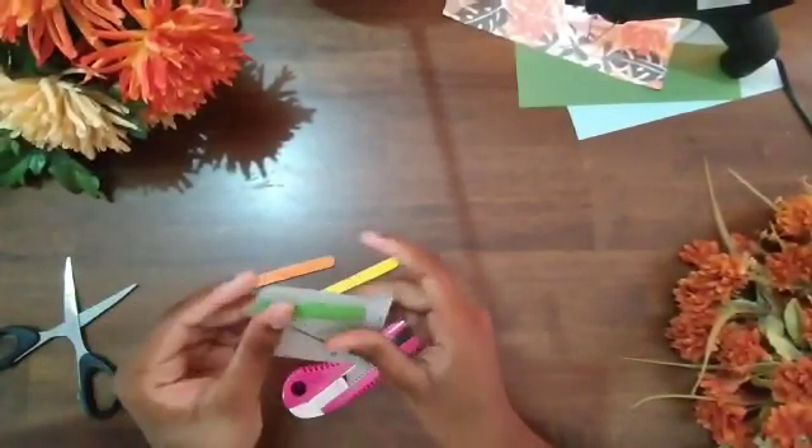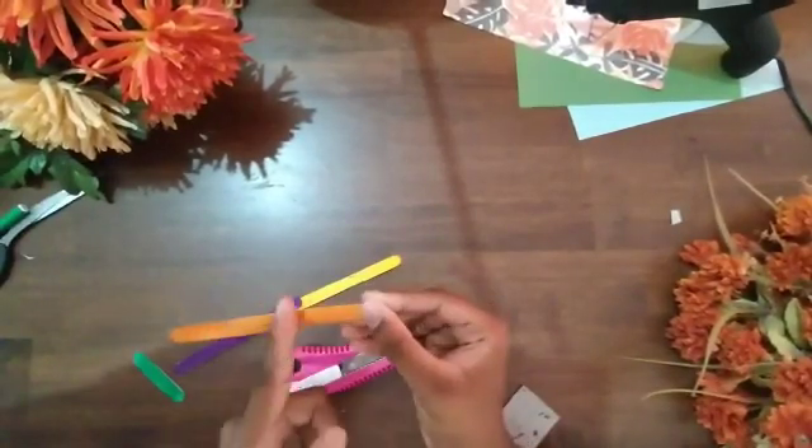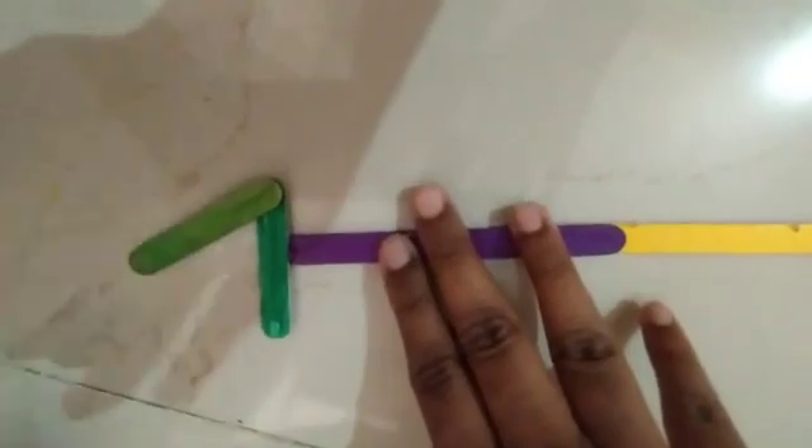We used paperboard for the other parts as well — for joining the two pieces together. Both the green and orange pieces were divided in half, and now we're just gluing all the pieces together. It's hot glue — you can use any glue that will bond the wood, but we just used hot glue.